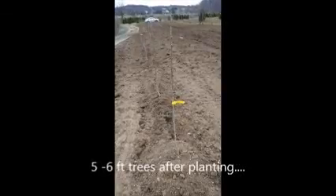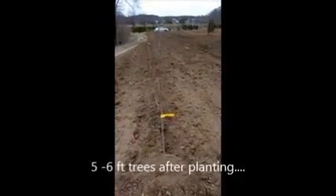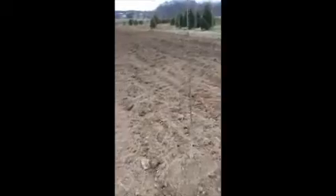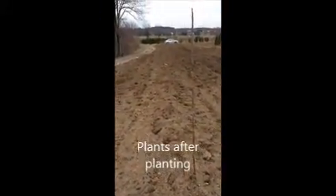These are Cleveland's Select pears after planting. These are whips, they're about five foot tall.